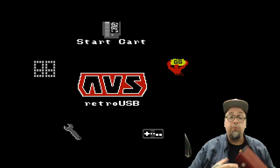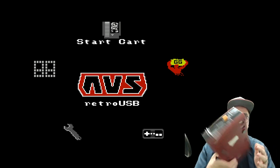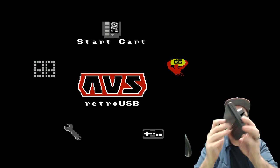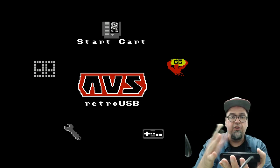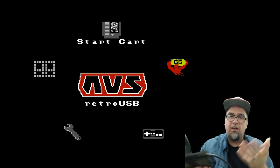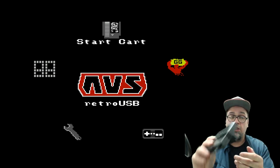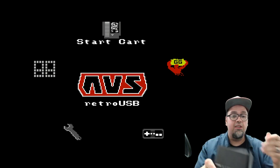The Famicom Disk System is a couple of pieces. It's the drive, which all this does is read disks. Then you have the RAM adapter. The RAM adapter plugs into the top of your Famicom to the cartridge slot — or if you have an AV Famicom or a clone system, like the AVS, you can use this on that. I have an AVS, so that's what I'm going to be using.